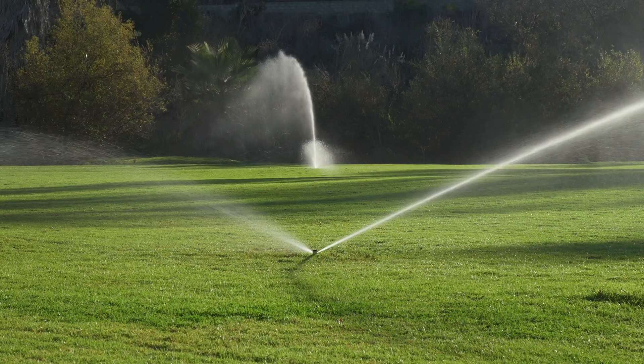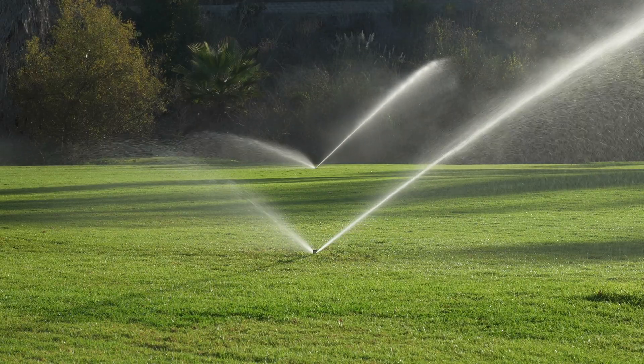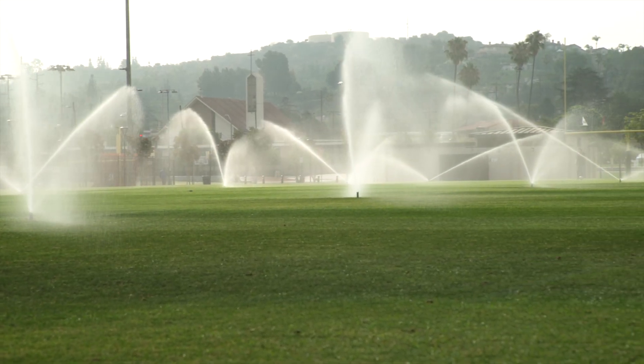The faster rotation also supports lighter applications per pass, making it easier to manage water in shallow-rooted or recently installed turf — a critical need when soil profiles are thin or root establishment is ongoing.